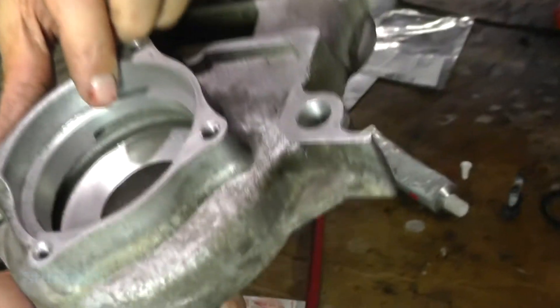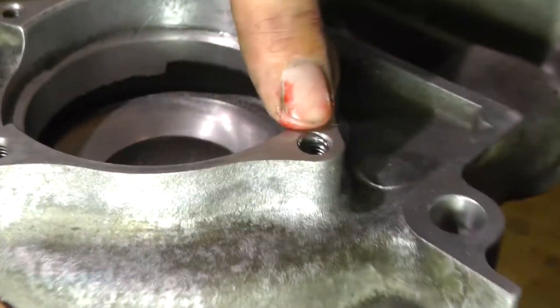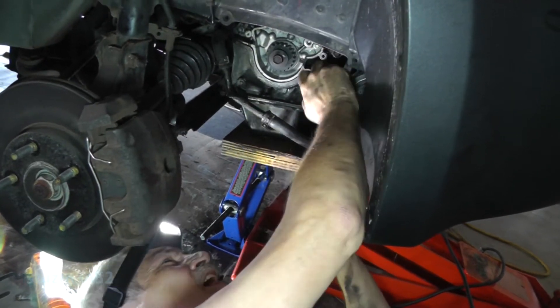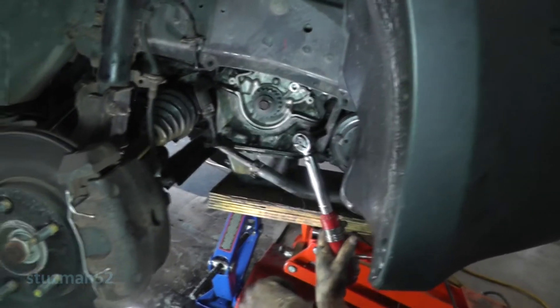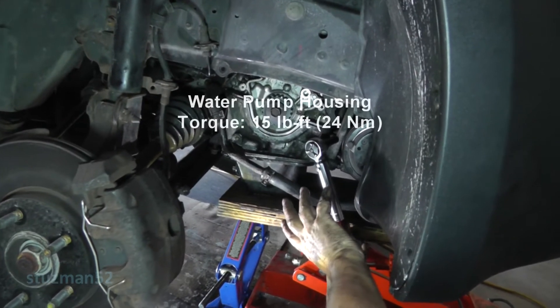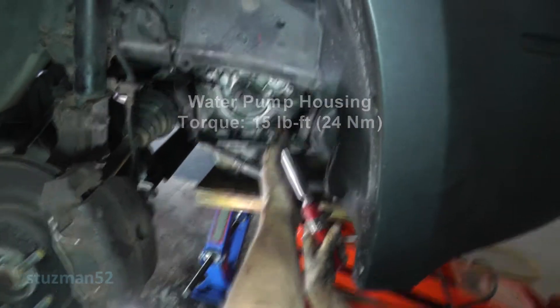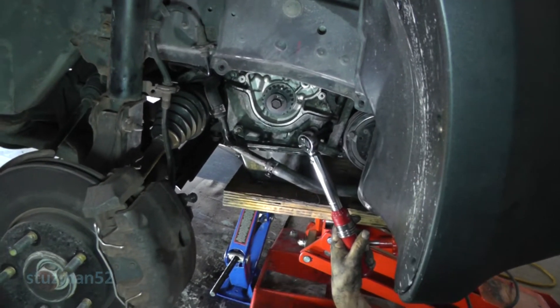Just for those who did not watch the helicoil video — the helicoil has been installed and it's right in there. The two bolts on the water pump housing get 15 foot-pounds of torque. Also be sure to get your lower radiator hose back on there and get your spring clamp in place.